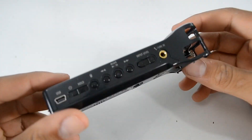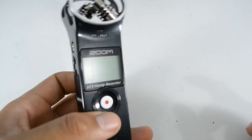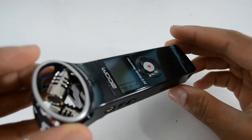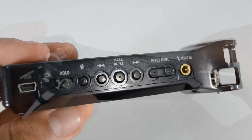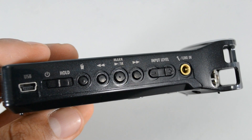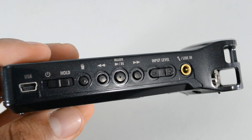Taking a look at the Zoom H1 itself, it's very well put together, very light — a lot lighter than I expected — and it has a very ergonomic feel. Giving you guys a tour of the device: looking at the side, you're going to have your USB port, your power button, your playback buttons, the input level, and the line in.